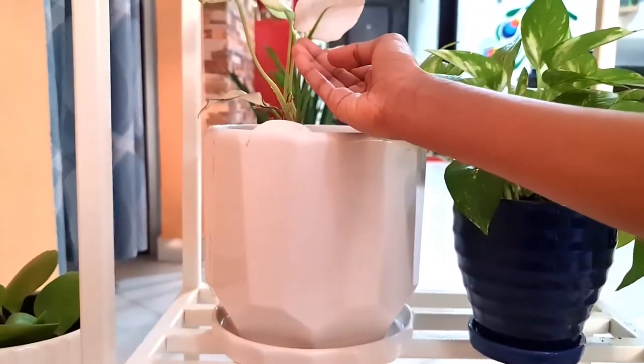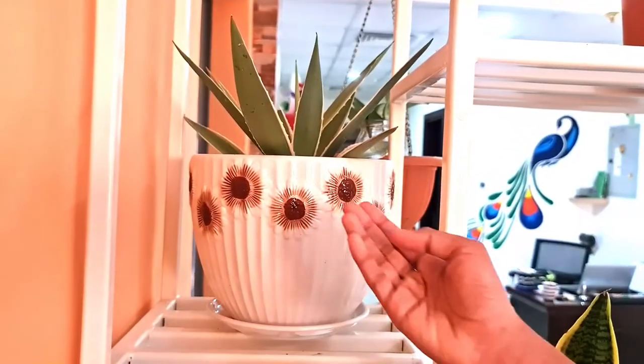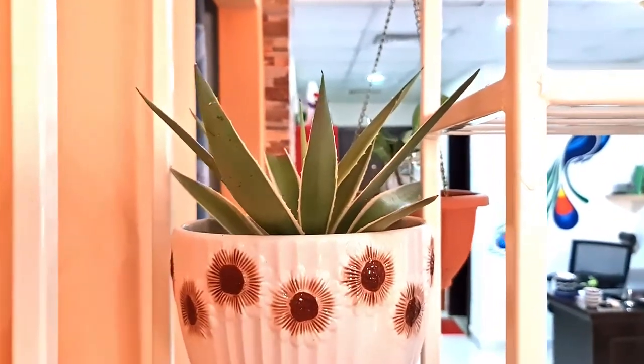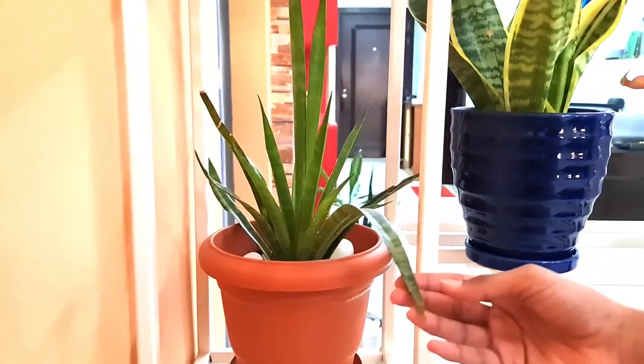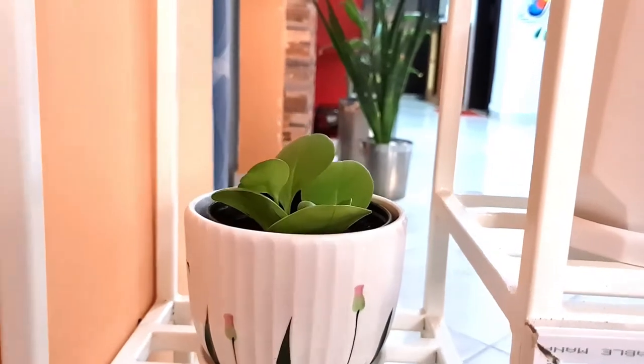This is another plant — we have a few more plants, but I don't know the names of these. Here we have a snake plant, and this is a variety of peperomia plant.